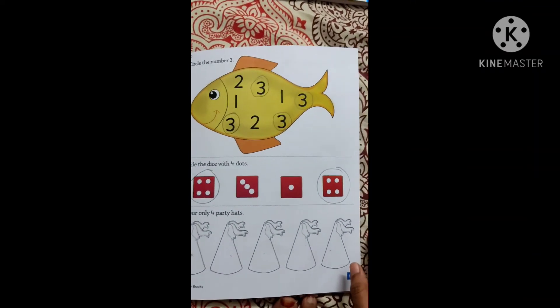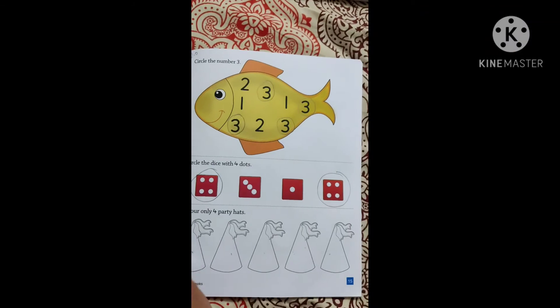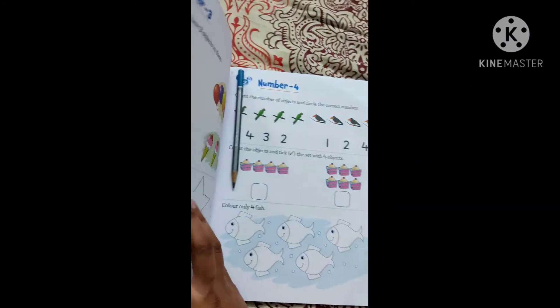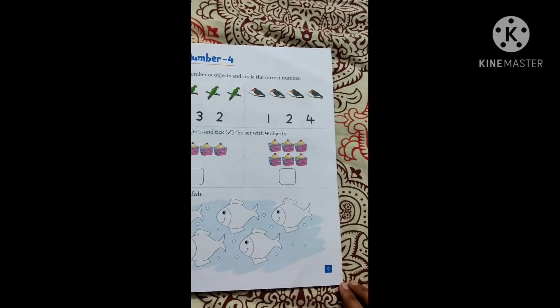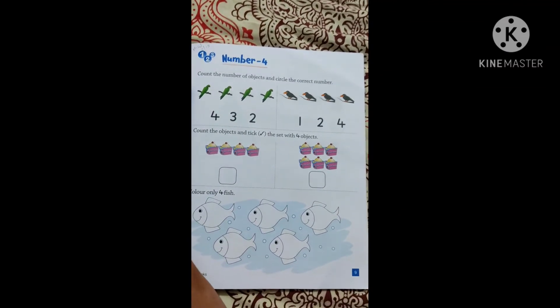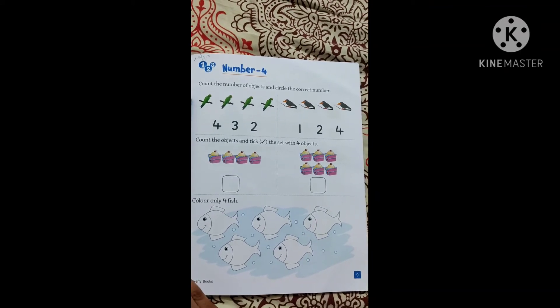So I hope you will do this very nicely, children. Now take out your mathematics practice book, open the page 9, number 4. This is your homework page, children. I hope you will complete this very nicely. Bye, thank you.